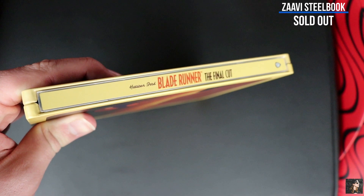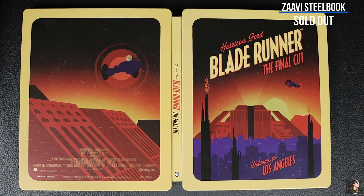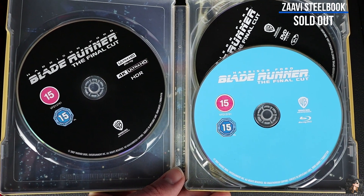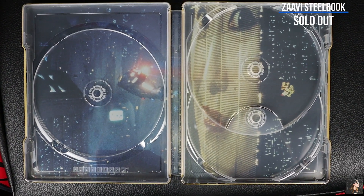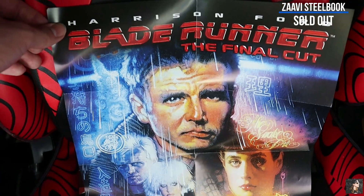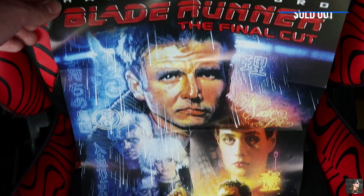Here is what the spine looks like, and here is all of that artwork together. Open it up and here are some identical discs, just with some UK ratings on them. Inside we have some beautiful inside artwork of Deckard's car in the city of Los Angeles. And this release does come with a cool fold-out poster.